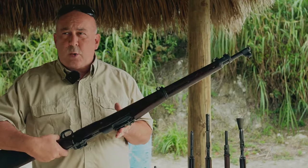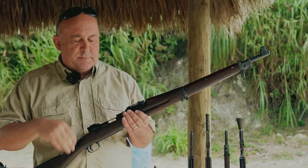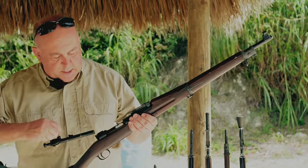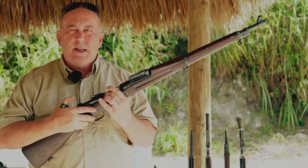The rifles — the Mark I's with the holes cut in them — stayed in service because they're a 1903 Springfield. You can put a .30 caliber round in it and fire it, and it didn't matter whether it had that hole in the side or not. It was a rifle.